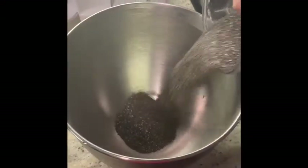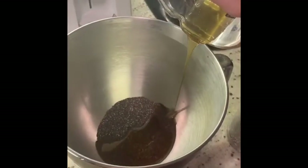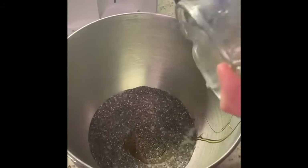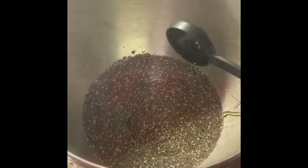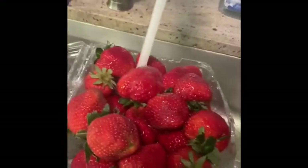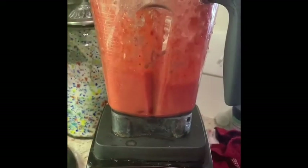One cup of chia seeds, a fourth cup of honey or maple syrup — I used a mixture of both — one and a half cups of non-dairy milk, and half a teaspoon of vanilla. Now you're going to wash two cups of strawberries and blend them in the mixer.